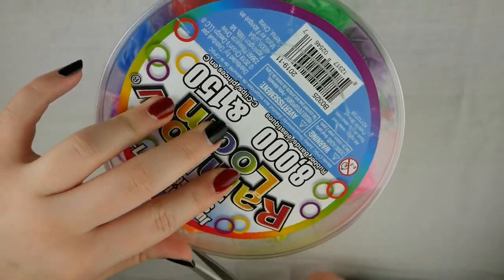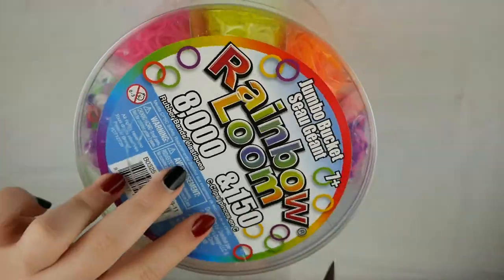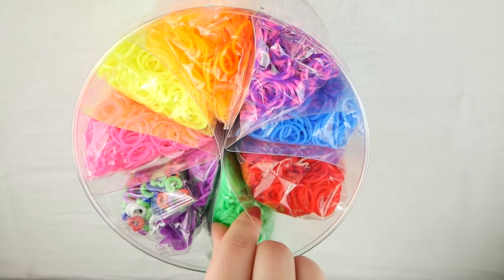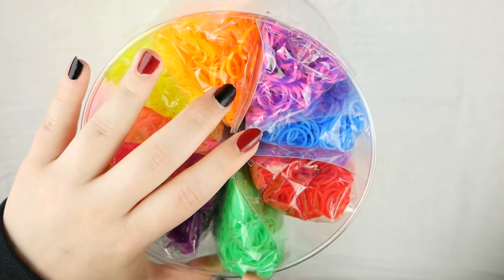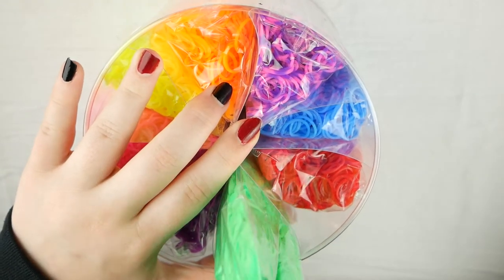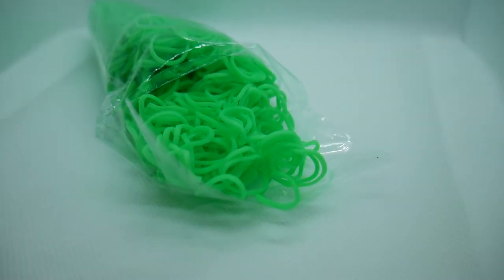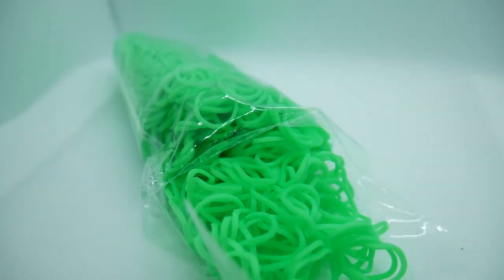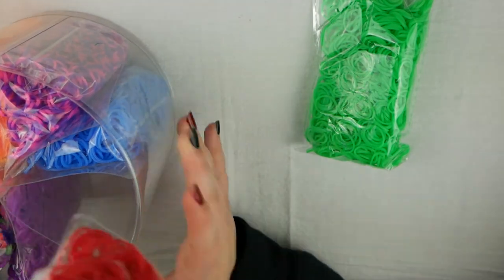The first thing I'm going to do is show you all of the bands — I'm just going to pull them out of the bucket and then show you a close-up video of all of them so you can see what they look like. When I first got these out of the package, the individual packages themselves kind of smell weird.